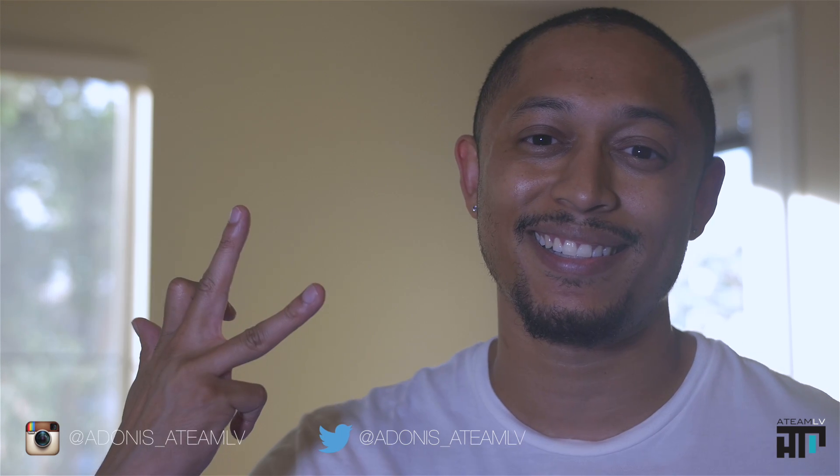Thank you guys so much for watching. If you guys have any suggestions for new videos, let me know in the comment section below. Give the video a thumbs up and subscribe to the channel if you haven't. Till next time guys, see you later.